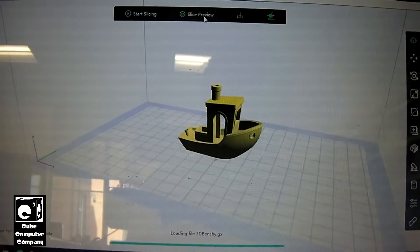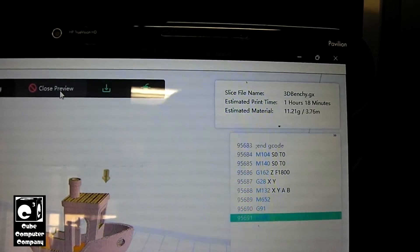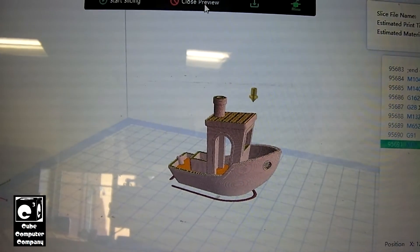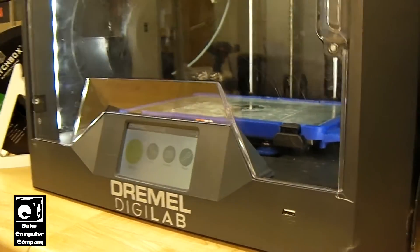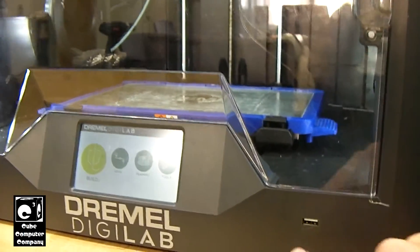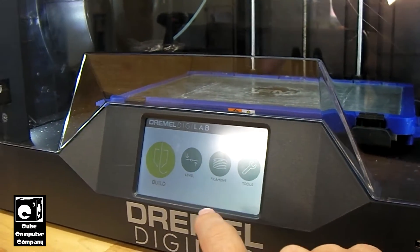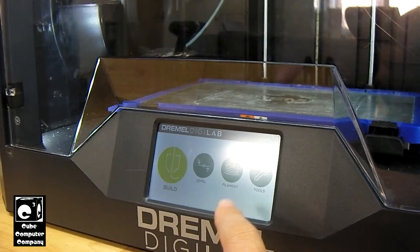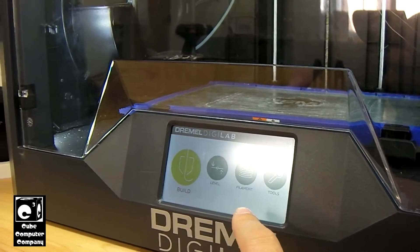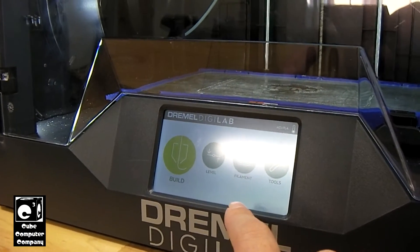Now we can do a slice preview, and it's estimating 1 hour and 18 minutes to complete. I should note an important thing here: the Dremel Digilab 3D45, when you go to load this code, it's not going to be able to tell you how long it's going to take to complete — it will say 'not sure,' as you'll see in a moment. But from my findings, it's relatively close to the actual time it takes to complete the model.